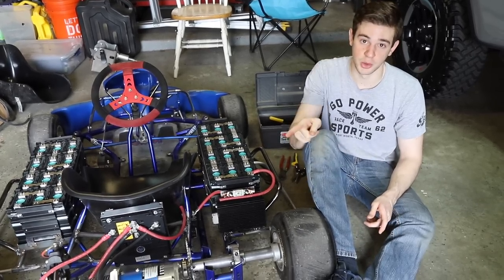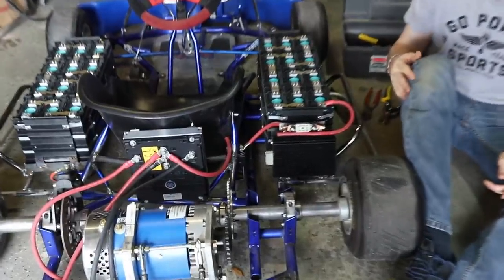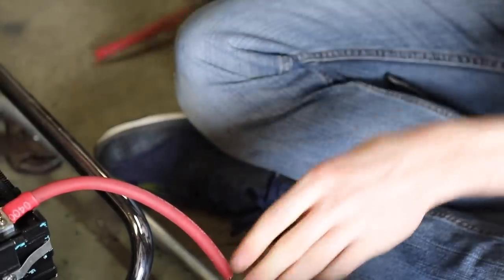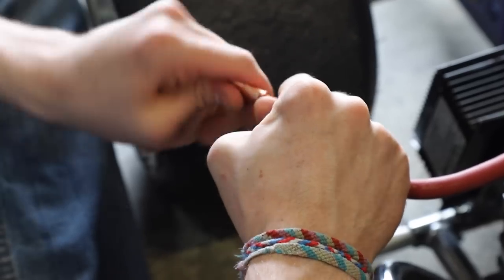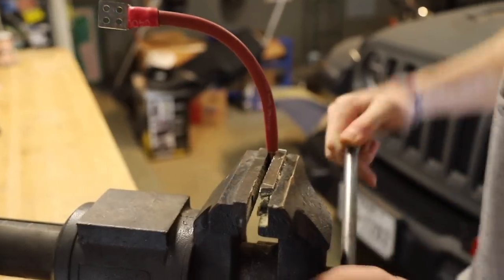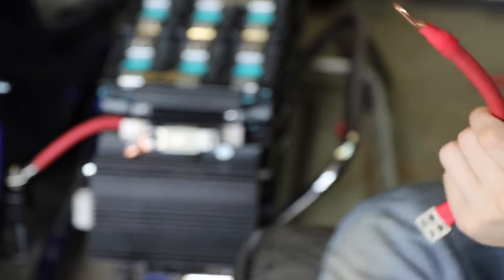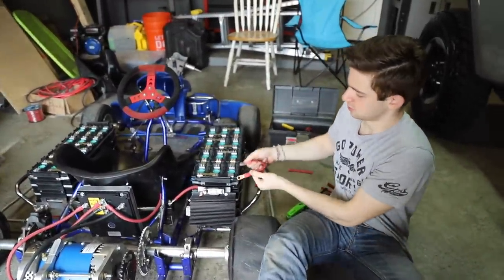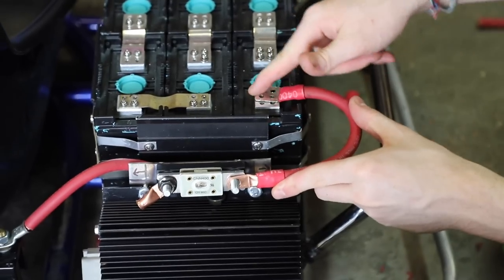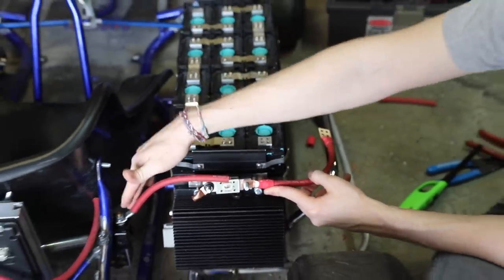The goal of this video is to get that motor spinning. Now that everything's mounted, we need to finalize all these wires. The plan is to do each wire one at a time and explain what it does. This one's pretty simple — we have the positive from the battery going into this 350 amp fuse, which will then go through this wire into our contactor.